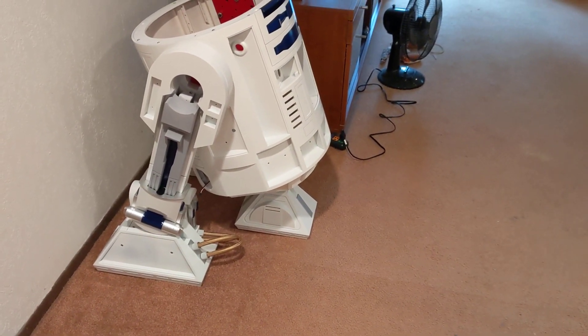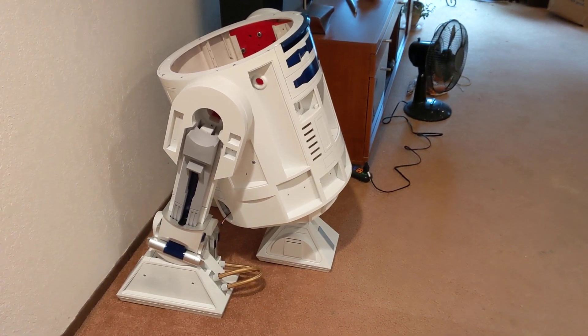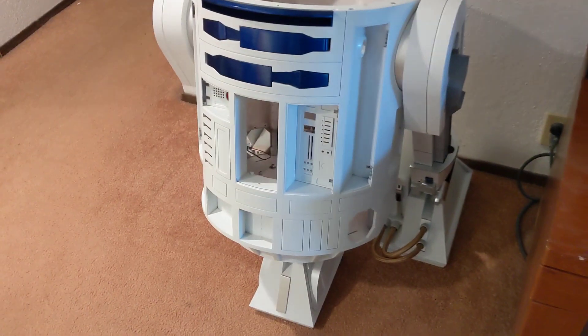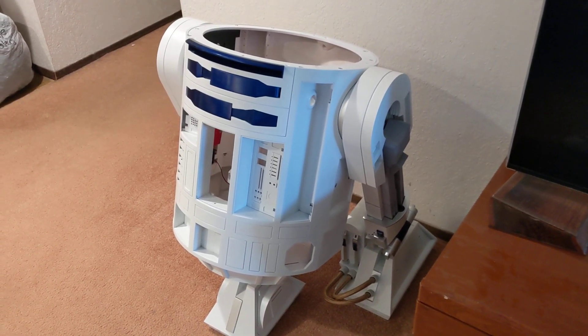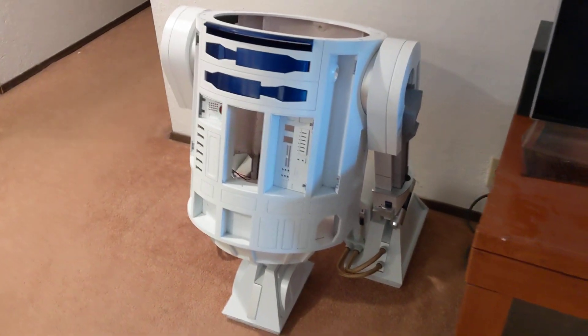This year's goal is technically completed — yesterday I got R2 on his feet by myself, which was a pain in the neck. It involved flipping him upside down because I forgot to attach the battery boxes.